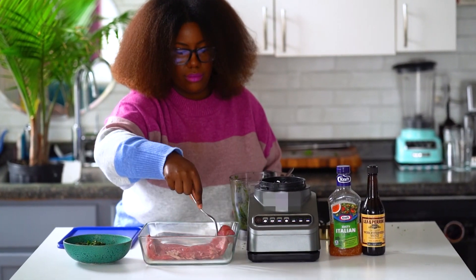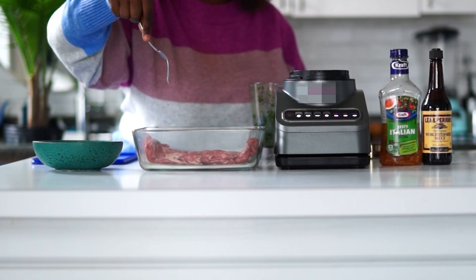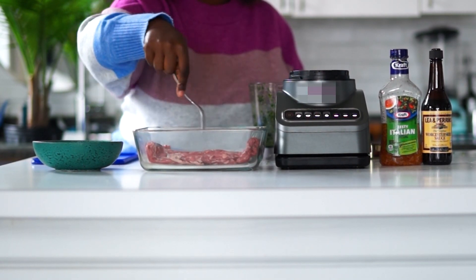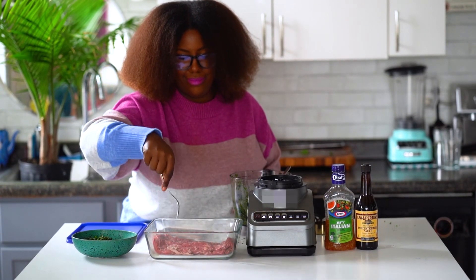Now you want to stab the meat with a fork in many different areas, just so that the marinade can really penetrate inside of it. You want to make sure you get both sides.